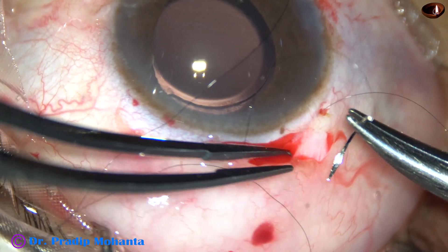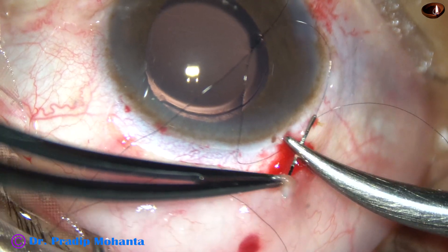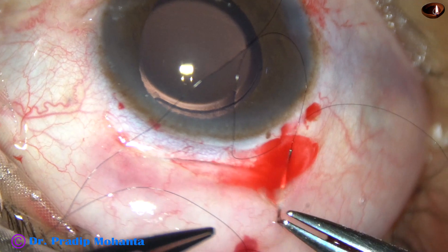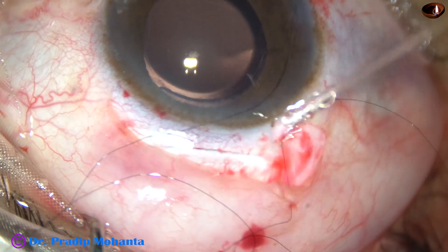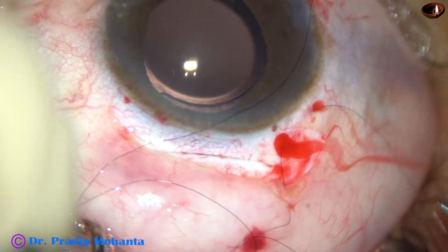This releasable suture is being applied at the right end of the peritomy because there is a radial cut here. The left end doesn't have any radial cut.